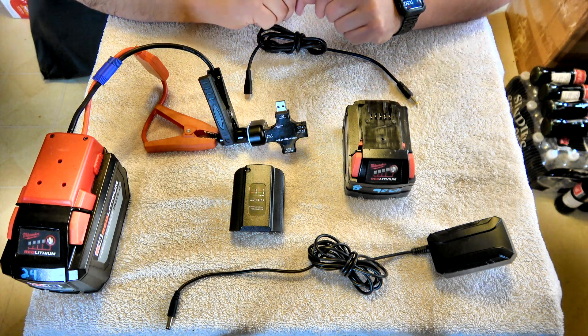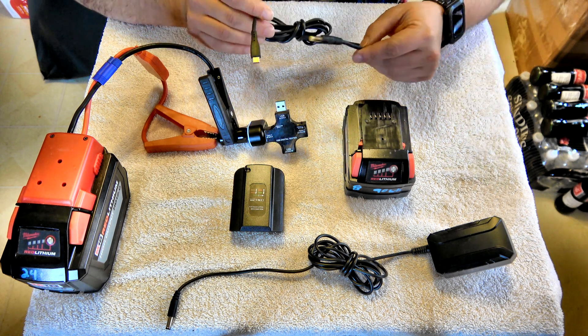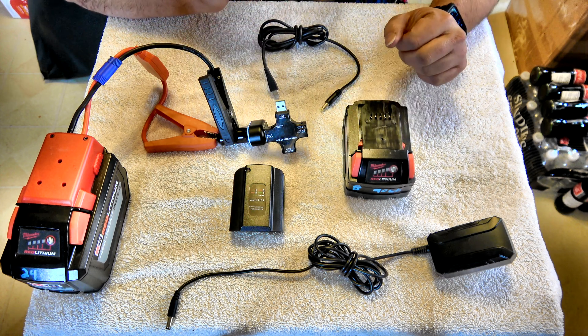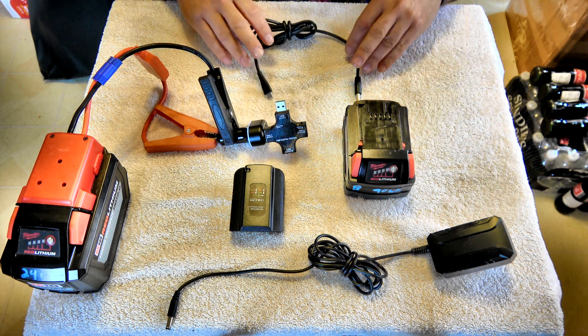Hello! Since Milwaukee Tools hasn't, or may not, do it, I did it myself and I seem to be the only one that now has a USB-C charging adapter for the M18 battery. I'm going to demonstrate it for you, and if there's interest I might actually sell these. In the meantime I do have my own, and it's a little bit of a multi-process here.